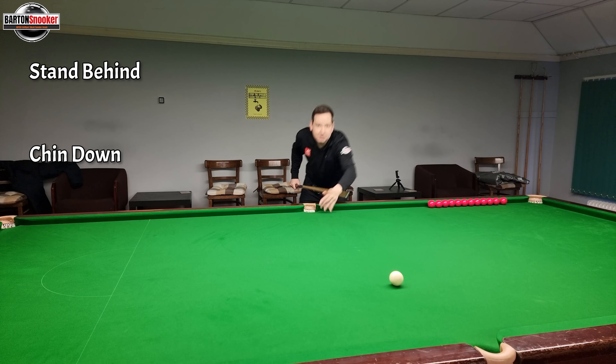So step one - we're going to need a cue and we're going to need some chalk, so we can put some chalk on the cue. Step one is literally to get the white ball to hit this red to make it go in the pocket. I need to make that white hit that red and it goes into the pocket. That's step one of potting a snooker ball.